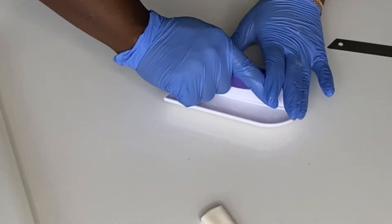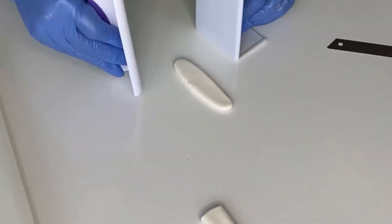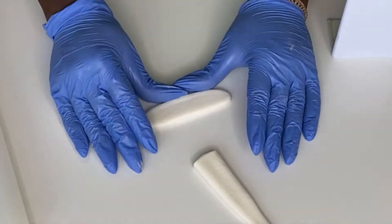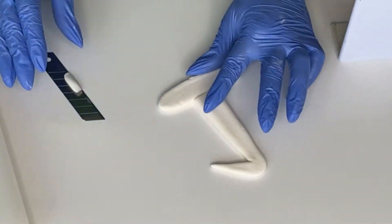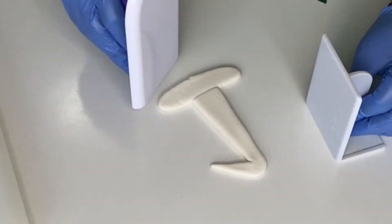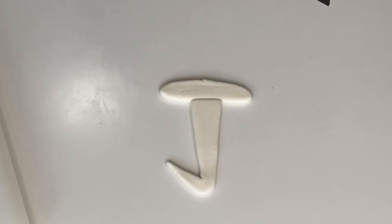Now we're doing the same thing for the bottom of the number one — that horizontal line at the base. Press it down and make sure it is as tapered as the number one. Before we glue it together we want to make sure it fits and that one side isn't fatter than the other. Use your smoother to make sure no ends are sticking out.